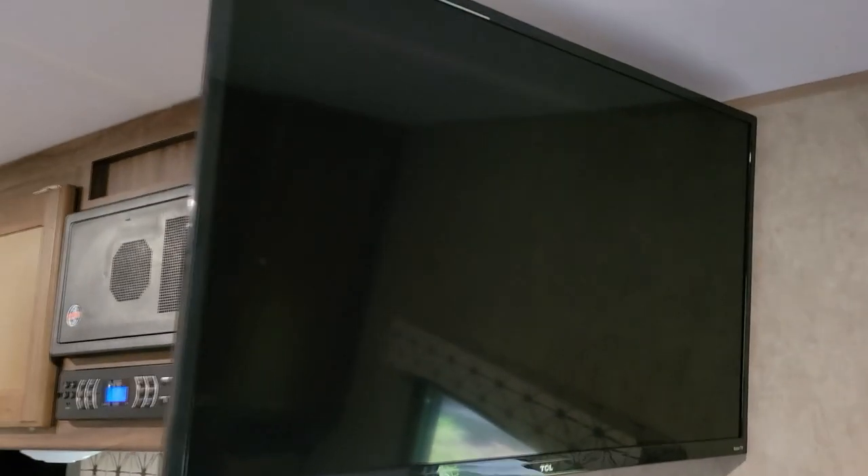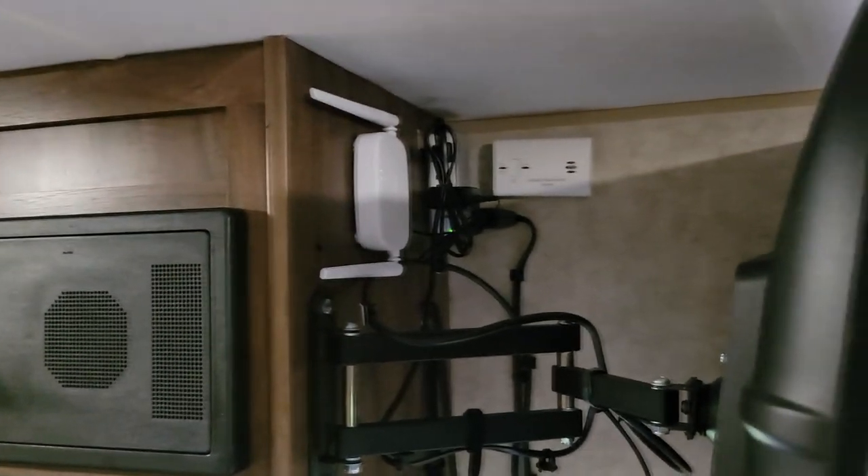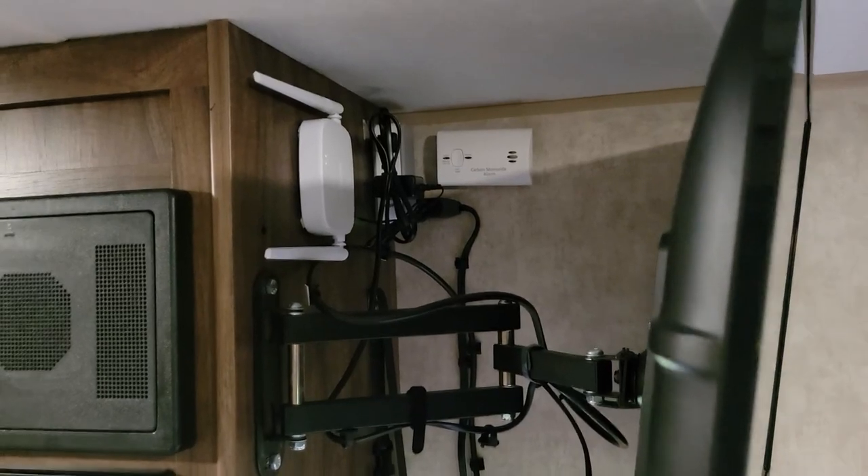I figured there has to be a way to make the TV connect to the local network without internet — and I found a way.